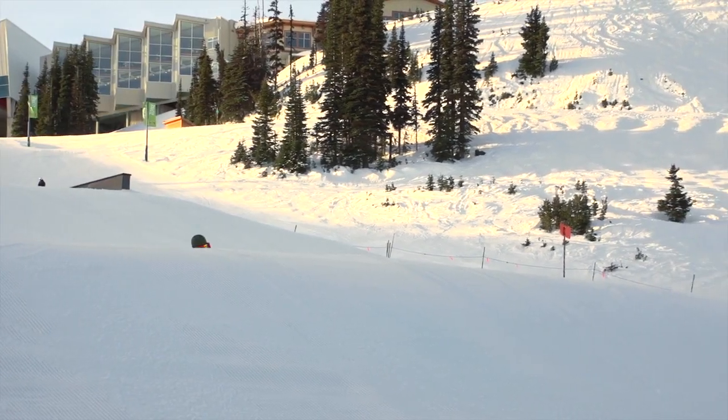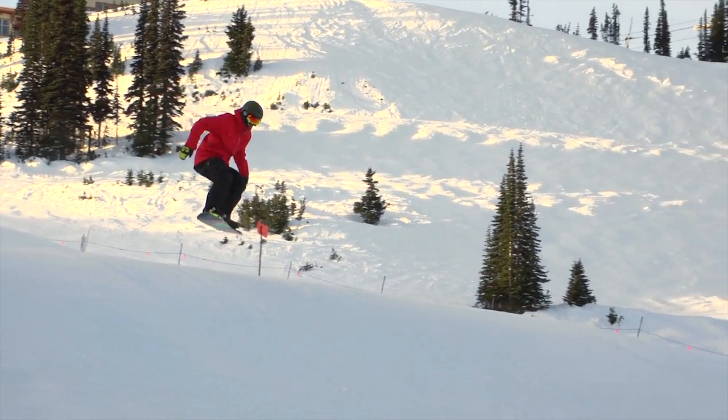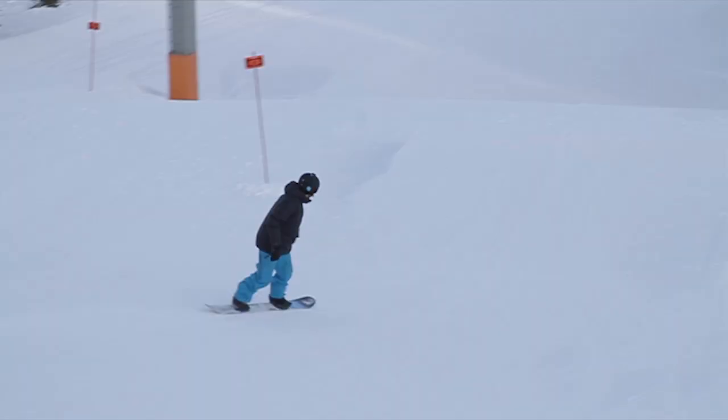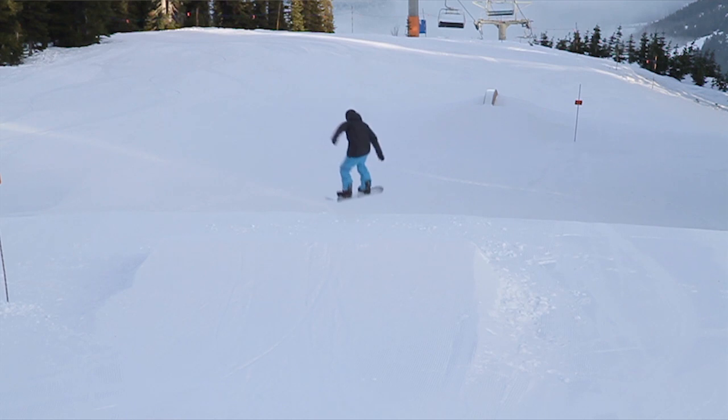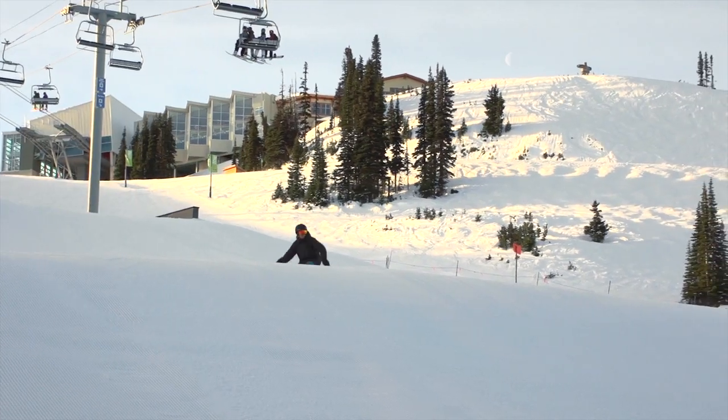If you watch our riding you'll see how smooth it looks through the air. Our upper body and lower body go in the same direction all the way until we land. That's a 180 using rotation.